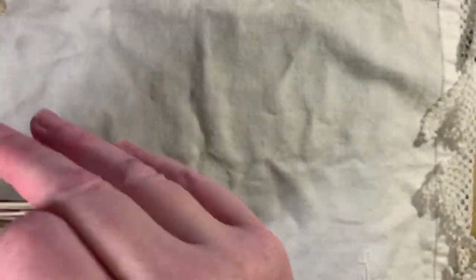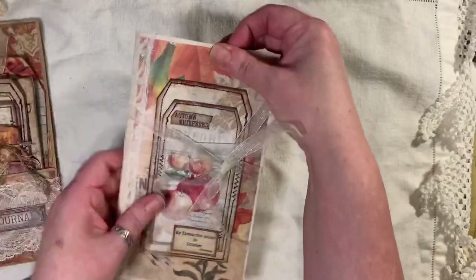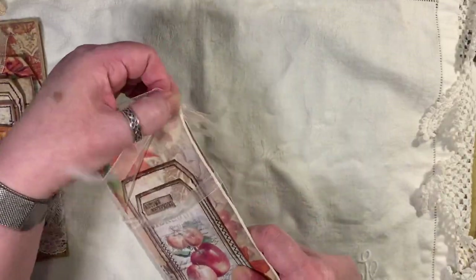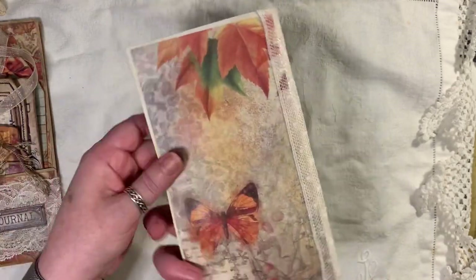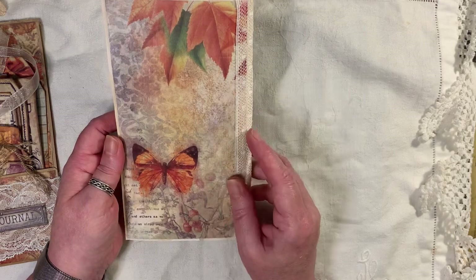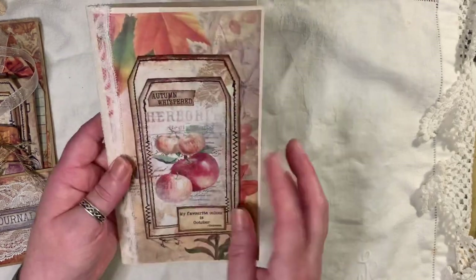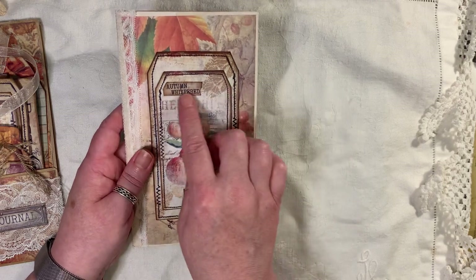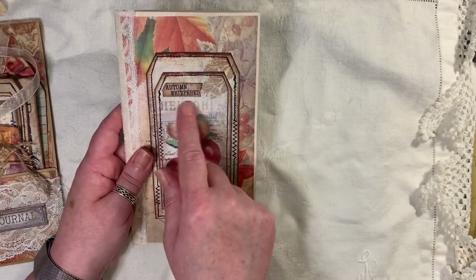Then I'll show you the journal. I've just tied some organza ribbon around that. We've got one of the pages from the new kit, which is Fruits of Autumn. I've put some lace trim on there, and I've just used a tag as a topper. And we've got 'Autumn Whispered' on it.